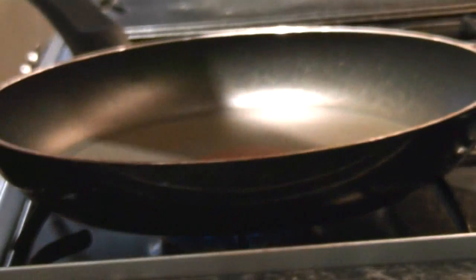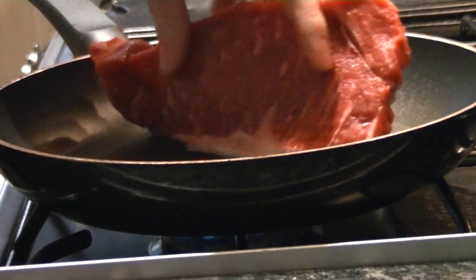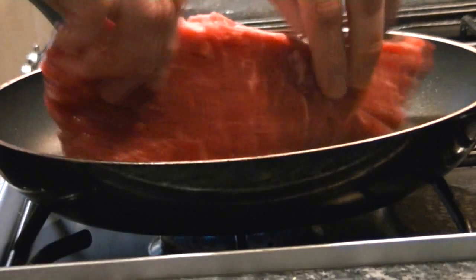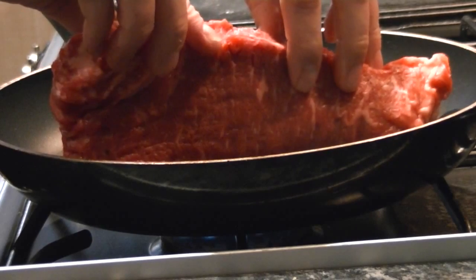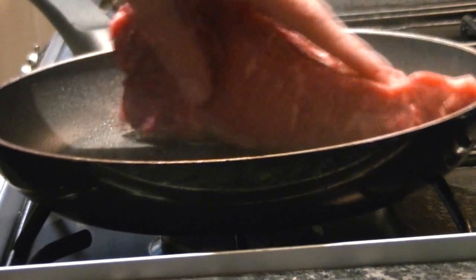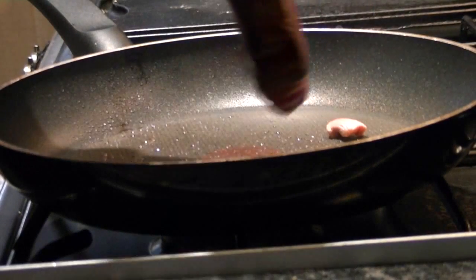So I've got a nice bit of sirloin steak here, rubbed it in oil, salt and pepper, and now I'm just going to put it fat side down into the pan, render off a little bit of that fat, which will then cook the steak in to add more flavour. Now some of that fat has rendered off into the pan, it's nicely brown on the side of the meat.